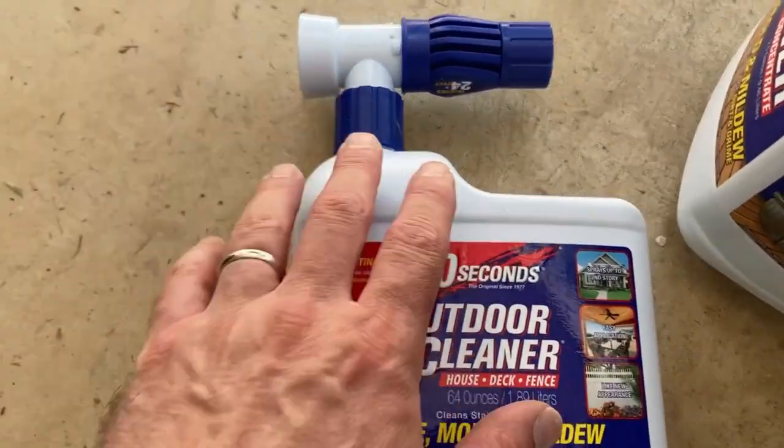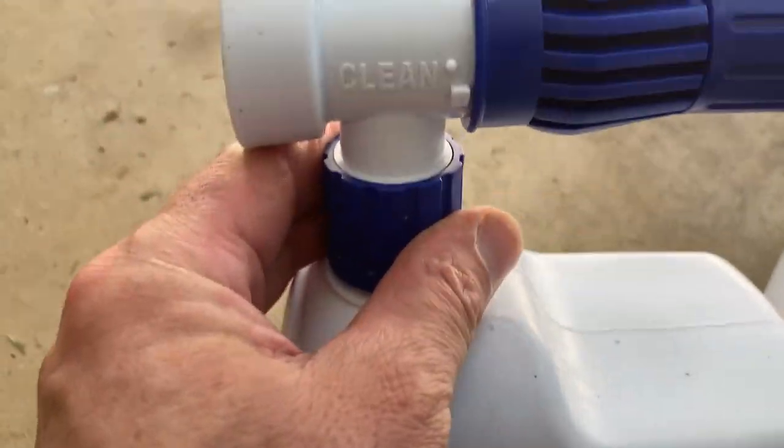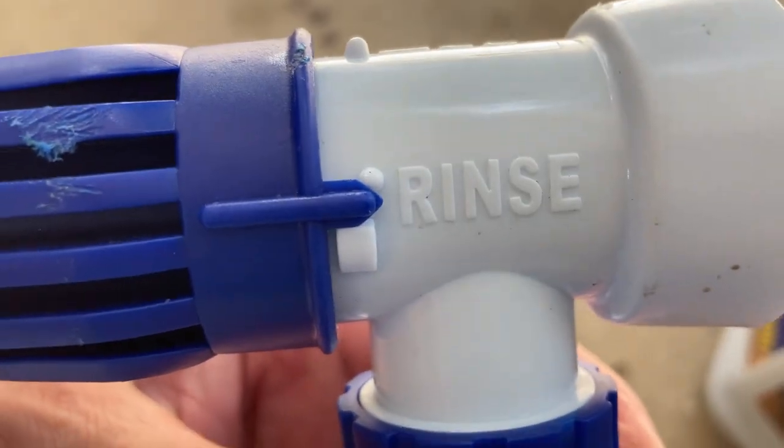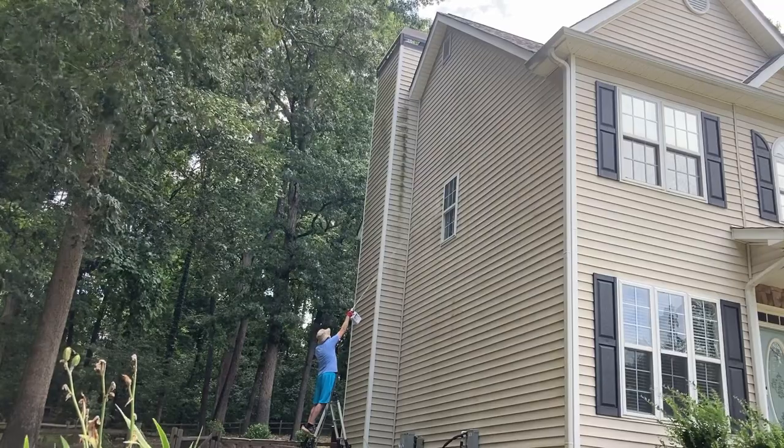This is what you get. You get the hose and sprayer. It's got three settings on it: clean, which sprays the product out; off; and rinse, which is what you're going to use to rinse the product off.